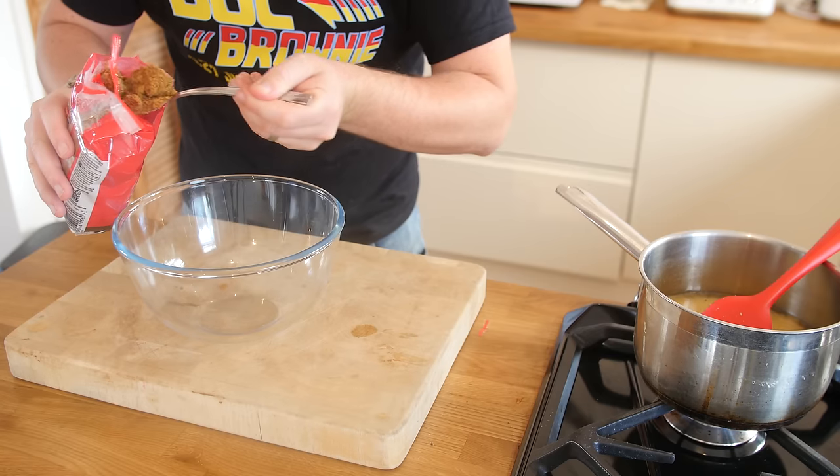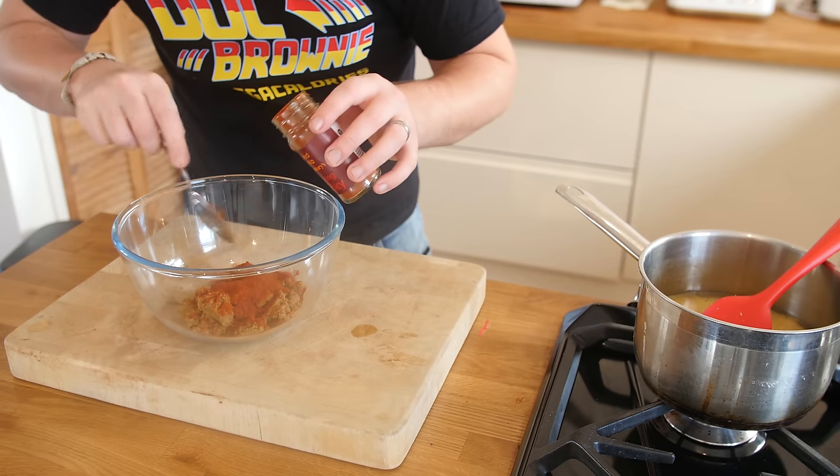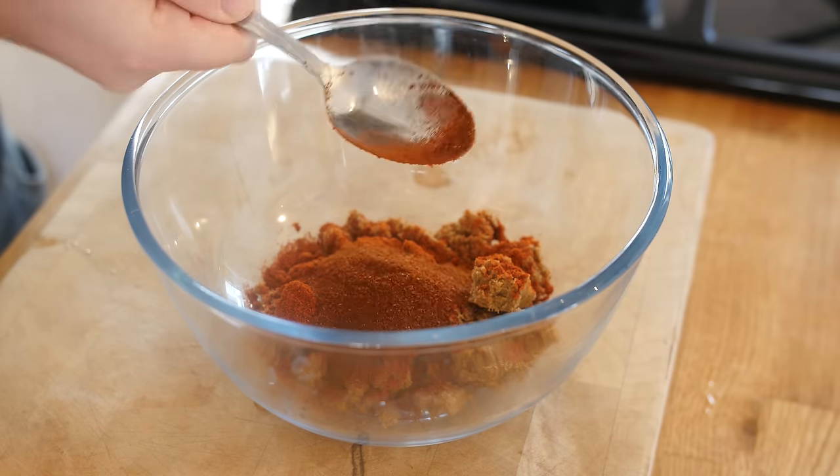For the rub, it is kind of like the baste method except we are using a bowl instead of a jug. Simply dump all of those ingredients together into the bowl and mix it together with a wooden spoon until fully coated.